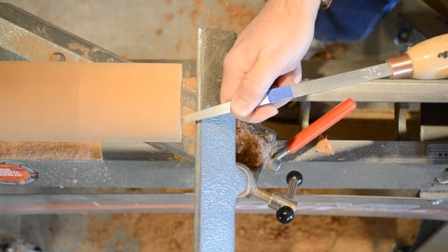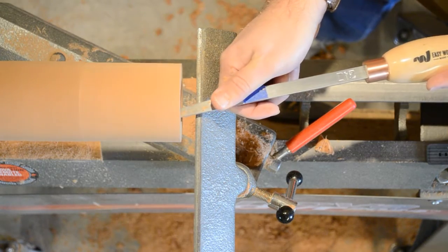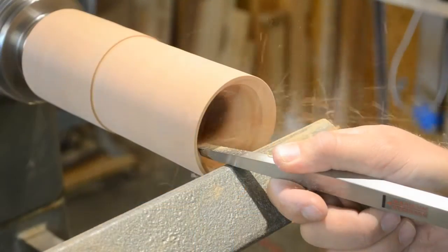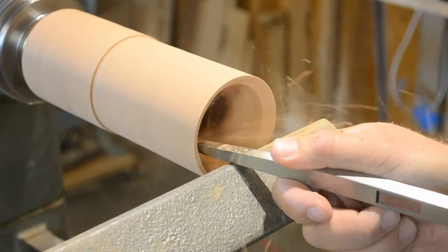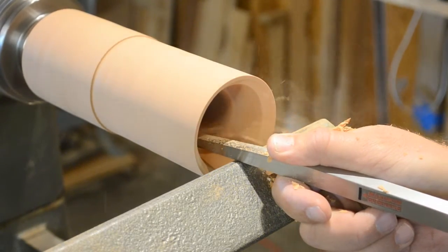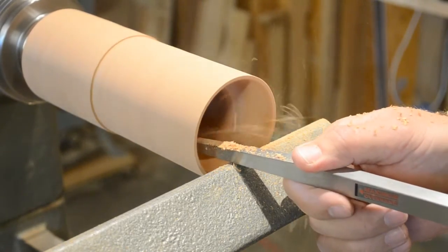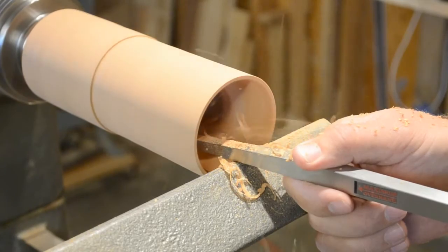Now it's just a matter of expanding the walls of that hole to create your hollow form. You don't actually need specialized tools to create the scoop — the inside walls of this project are straight so you don't need a specialized tool to reach inside the lip. Take your time, take light passes, and get used to the feel of the tool.